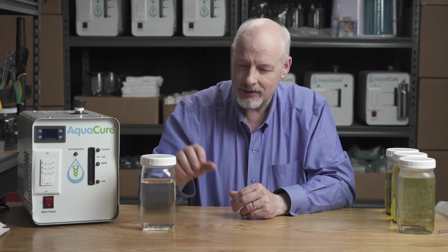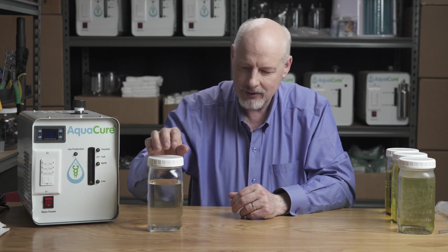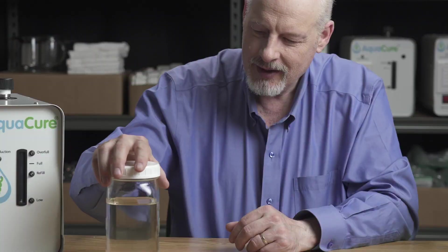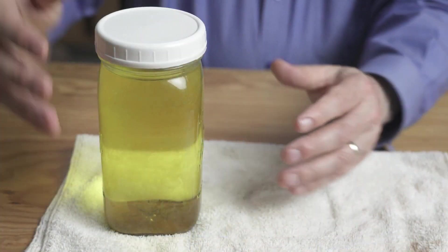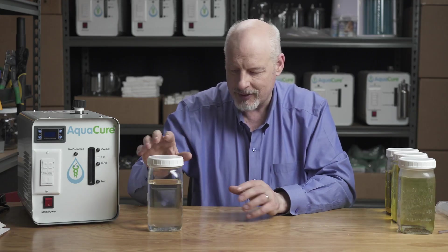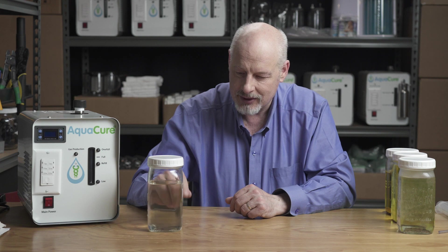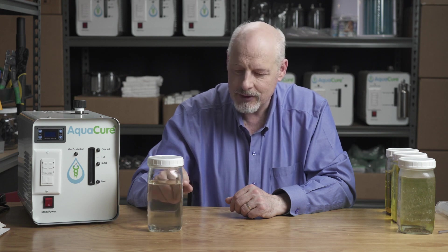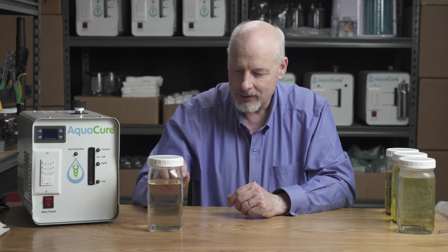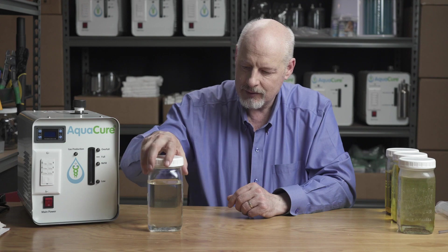When you have newly mixed electrolyte solution it will be essentially transparent — no color at all. As the electrolyte is used, it's going to take on a slight yellow tint first, then eventually a deep yellow color, and that happens over months. I call that conditioned electrolyte. As it becomes conditioned it gets yellower and more efficient, so it's a really good idea to keep saving your electrolyte — don't pour it out and mix up a new batch. The electrolyte itself becomes more and more efficient over time as it gets conditioned.